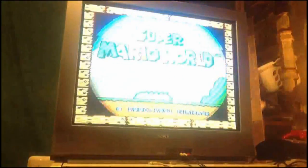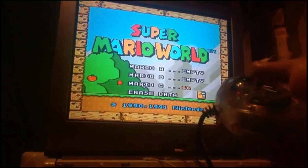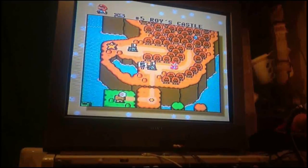To prove that this is functioning and I'm controlling it and all that — did you know if you beat everything in Star Road, all the sprites and stuff change, and Mario goes in a weird fall mode?